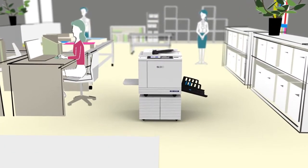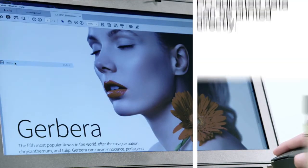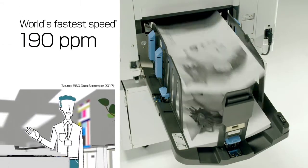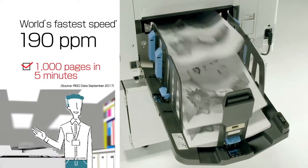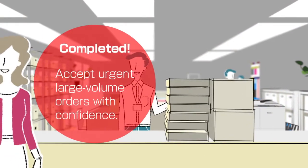Riso's new SF models differ from offset printing. After adjusting the data on a PC, it can be printed directly — proof copying is available right away. Also, at 190 pages per minute, the fastest speed in its class, printing 1,000 pages takes about 5 minutes. You can accept urgent large volume orders with confidence.